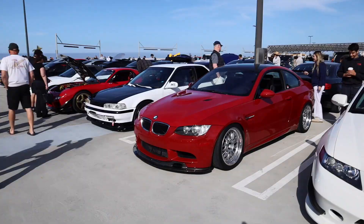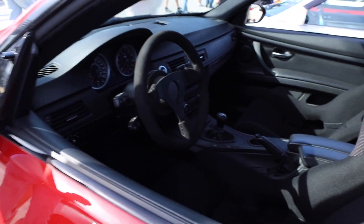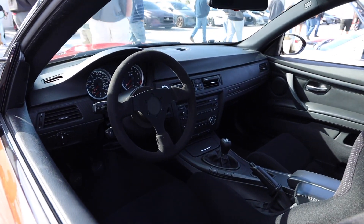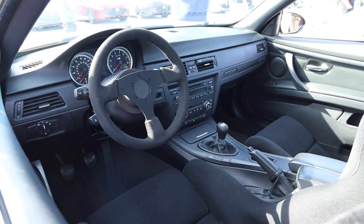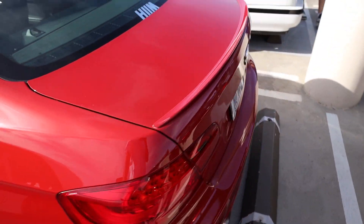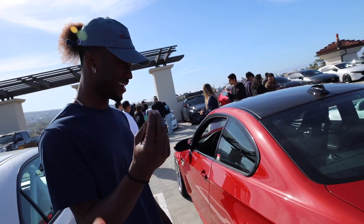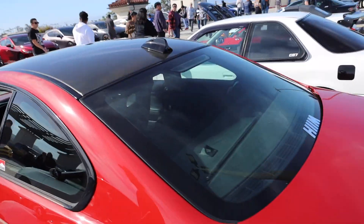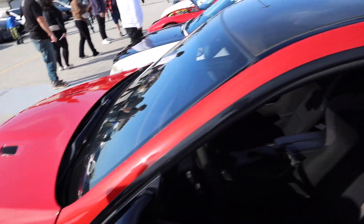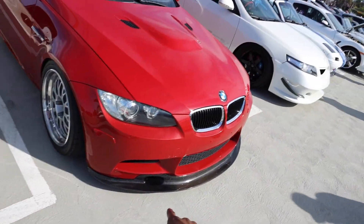This M3 is so clean. The seats are great, I like the steering wheel, I like that shifter. The center console looks new, really well taken care of. The paint is immaculate — I don't see any blemishes on this car at all. The fitment is chef's kiss, very nice. And it's got a lip — my boy Robert is always saying someone needs a lip, and this one's got it.